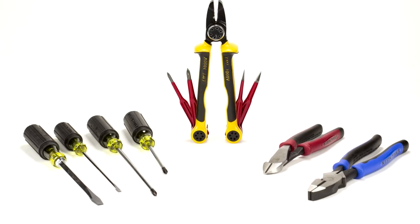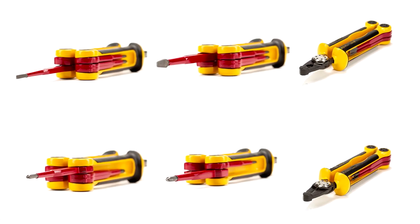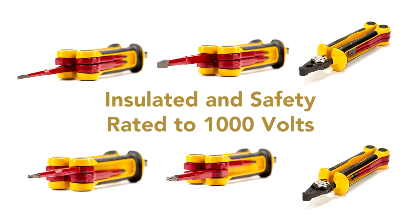What makes the Rated Insulated Multi-Tool unique is that every one of the six individual tools are insulated and safety rated to 1,000 volts.